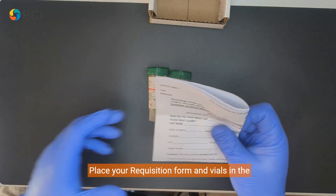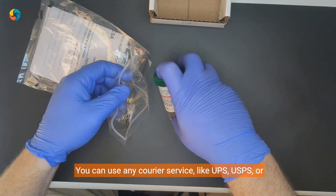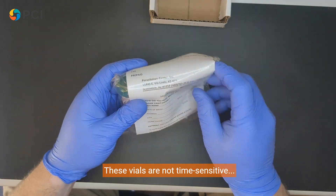Place your requisition form and vials in the provided bag and place them in the shipping container provided. You can use any courier service like UPS, USPS, or FedEx to ship the samples. These vials are not time sensitive.